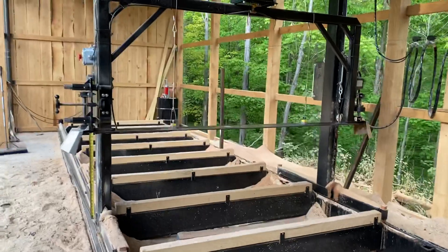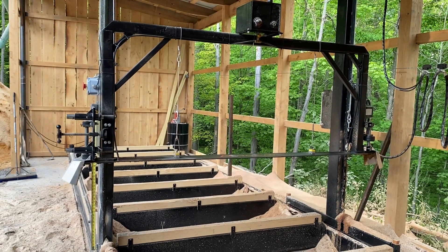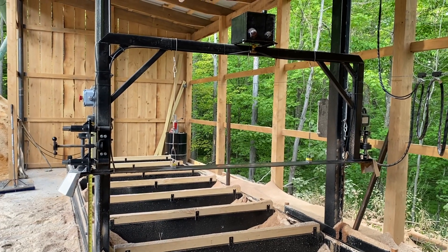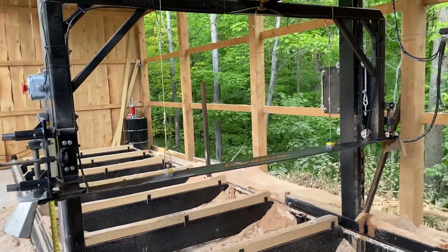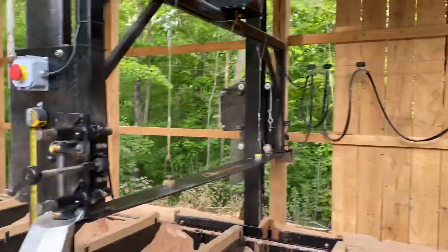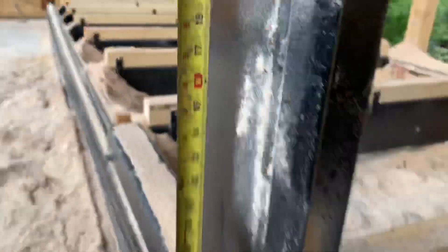Let's go ahead and start this up real quick to see it run. Blade speed ends up being about 6,000 feet per minute. This is the height gauge — pretty simple. You can see right there we're about 26 and 5/16 inches high off the deck.